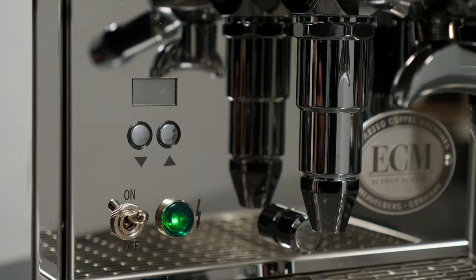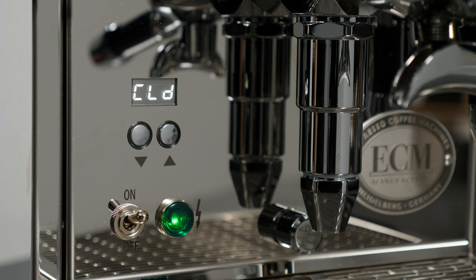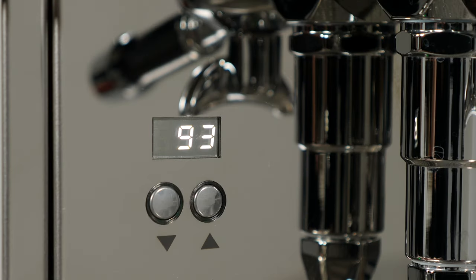When first turning on a cold machine, CLD is shown on the display until the required temperature measured at the boiler and brew group is reached. After about 25 minutes the machine will heat to set temperature and the brew group will reach operating temperature. CLD will disappear and the display shows the boiler or brew temperature depending on the mode selected.